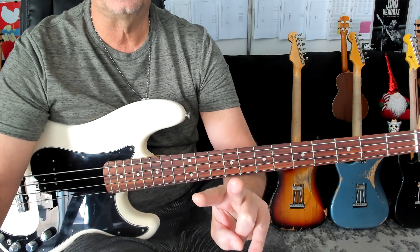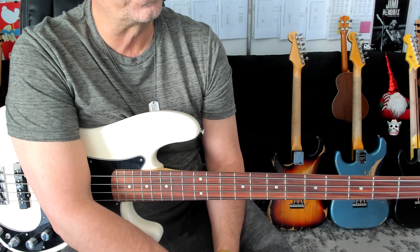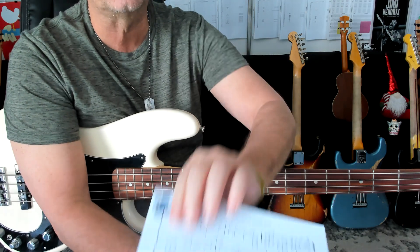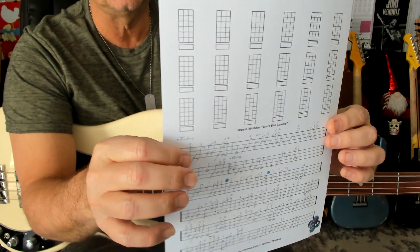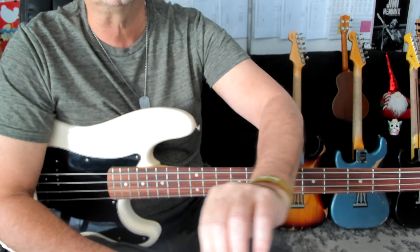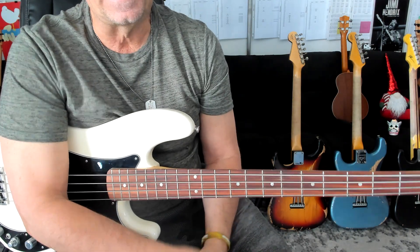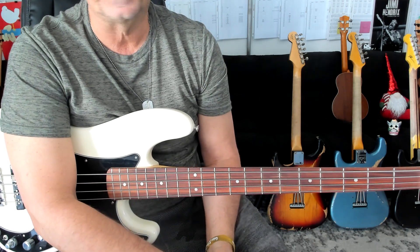Hello, hello out there in bass land. It's Jeff from jeffrey-thomas.com and let's go ahead and walk through my bass tab for Isn't She Lovely by Stevie Wonder. Make sure you are requesting this off the website and I will send it to you and then we can make sense of my scribble. Merry Christmas Eve by the way. Hope you are having a good one, wherever you may be.